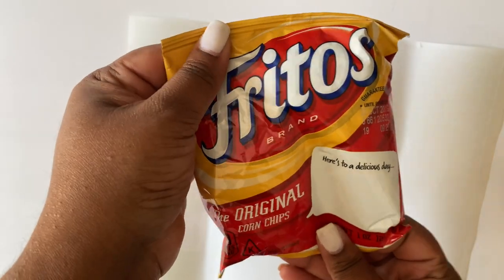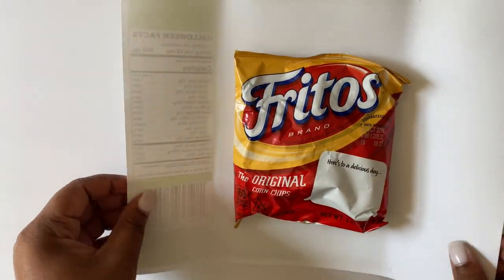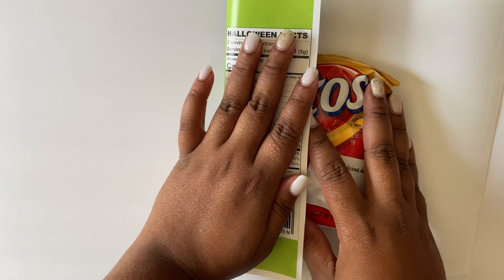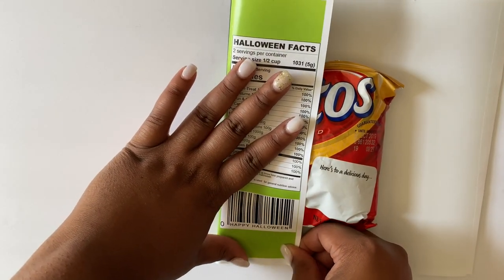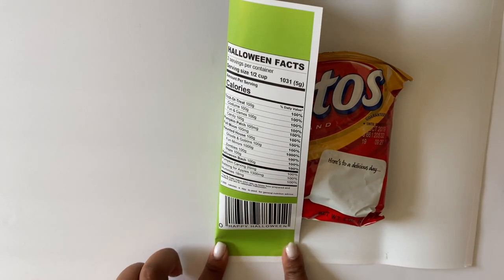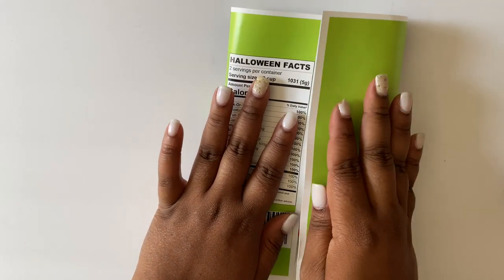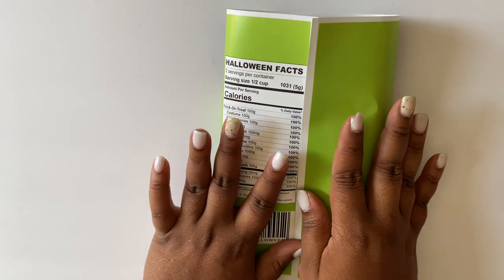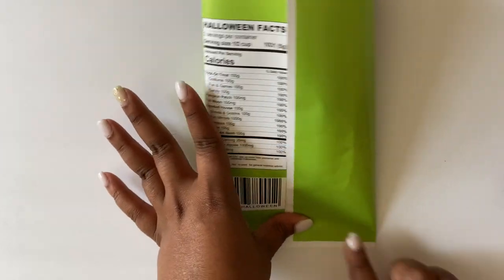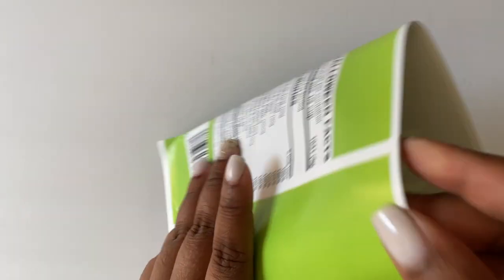So next, I'm going to take my favorite chip of choice and add it inside of my bag, and gently pull one flap over and secure it tightly on the bottom. I'm just going to press it until I have it sealed. Both sides of the adhesive are meeting together and forming a tight seal. Next, I'm going to center my bag, make sure my center line is right down the middle, and then I'm just going to press that close along the back.